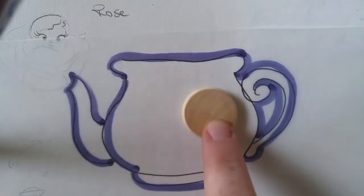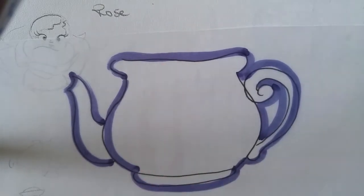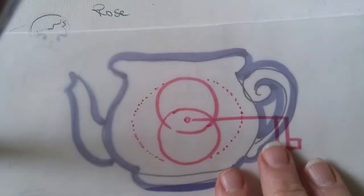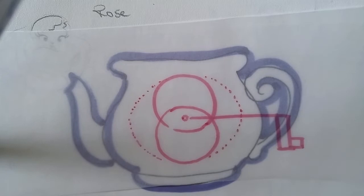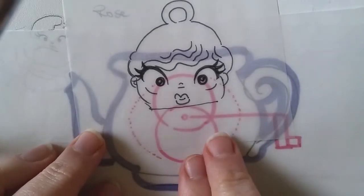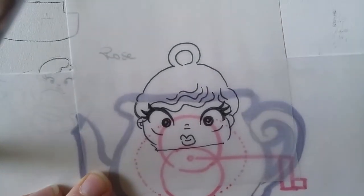I started by mapping out the motion of the cam. I had a wooden disc that I was using for the cam, and I did a drawing to make sure I knew what the motion was going to be for that cam. The reveal is very small.